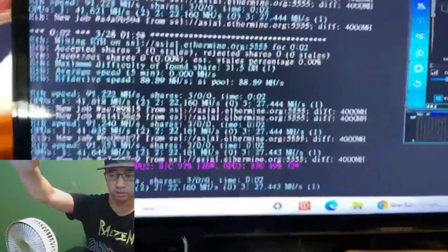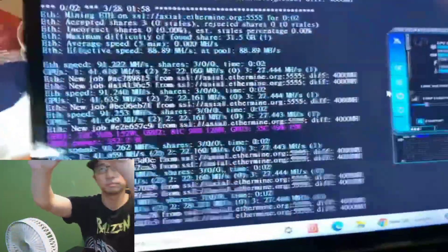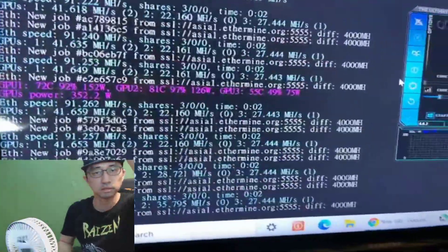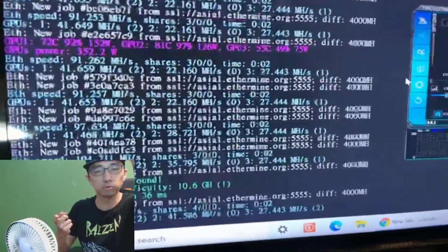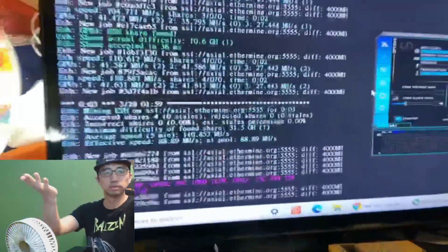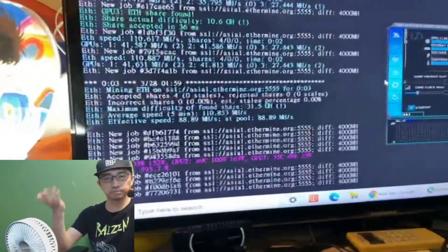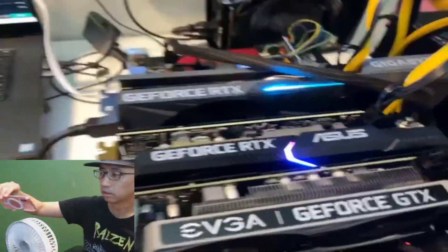I'm going to plug the HDMI dummy in right now and see what happens. It's in. This tricks the second 3060 into thinking it's plugged into a monitor. You can see the hash rate going up — from 20-something... boom, up to 41 megahash. We've successfully unlocked the potential of both 3060s and have them running in parallel.